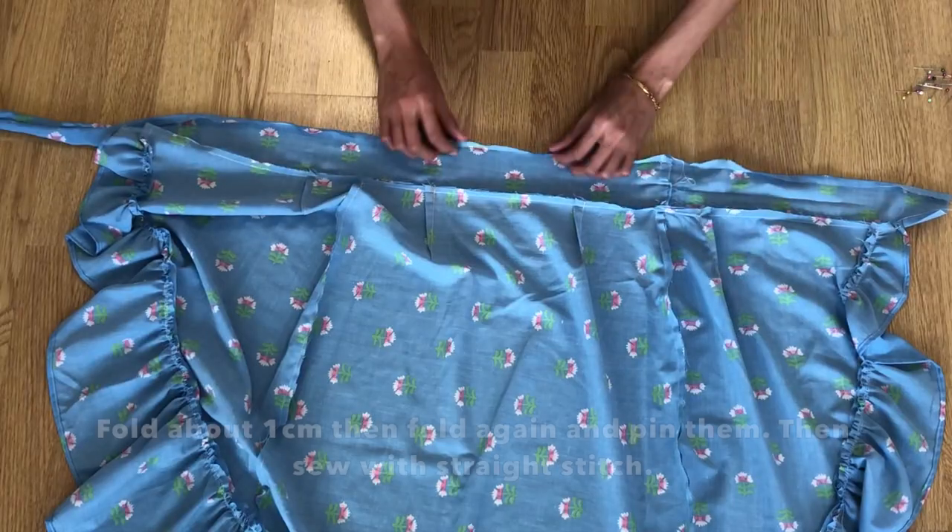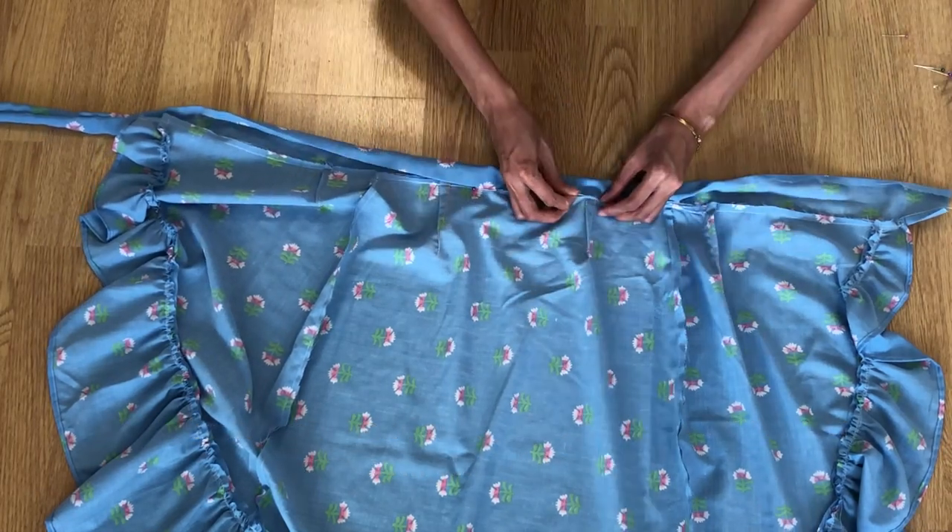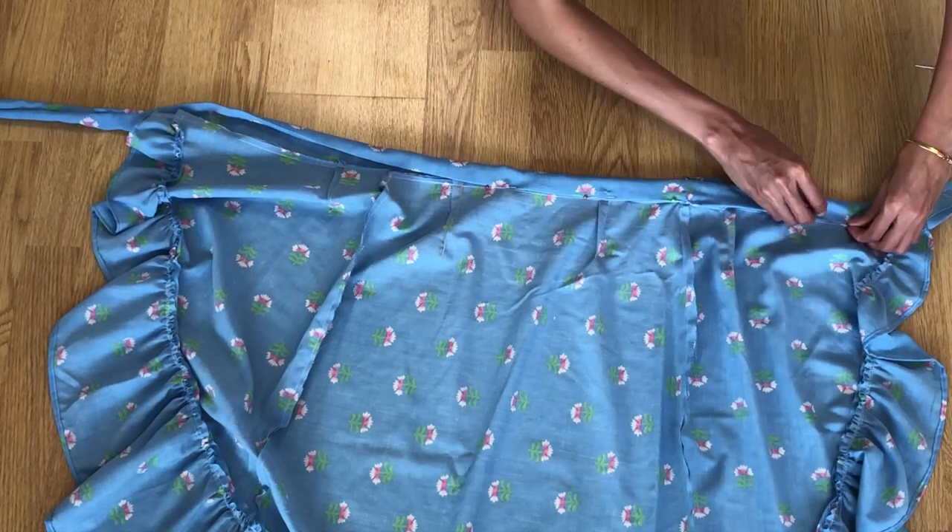To hide the raw edges, fold the belt once about one centimeter and then fold again and pin them, then sew with a straight stitch.